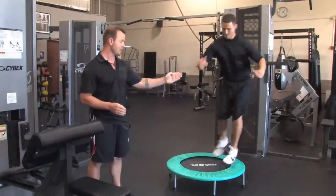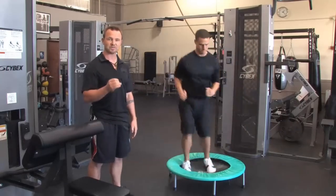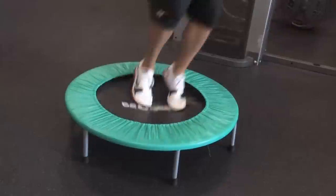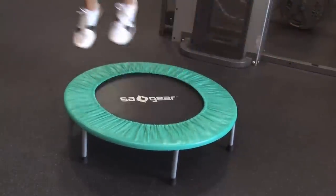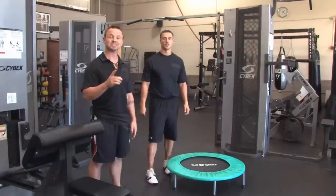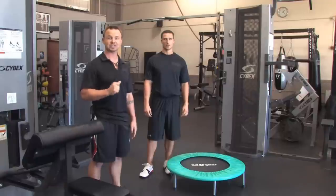You're going to begin on one side of the mini tramp and then land in the middle and bounce off. You're going to absorb the impact each time. It's very important that you land in the middle of the trampoline. You're going to do ten reps each direction, and that will wrap up the advanced level mini trampoline exercise program.